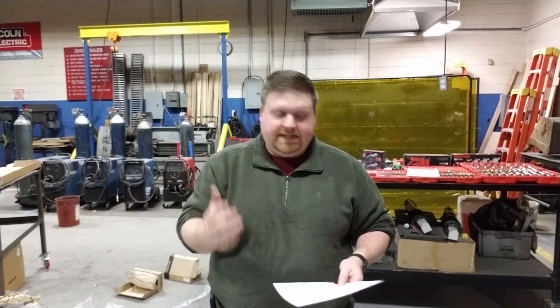Hey guys, welcome back to the shop at Longhorn Fabrication. I appreciate you viewing the video — make sure you click like and subscribe to the channel.